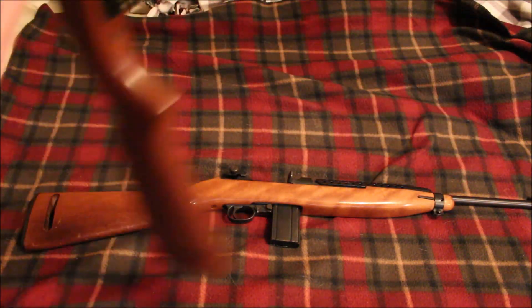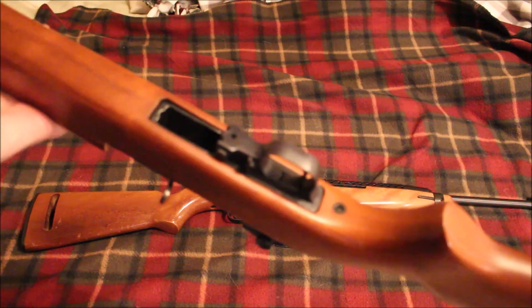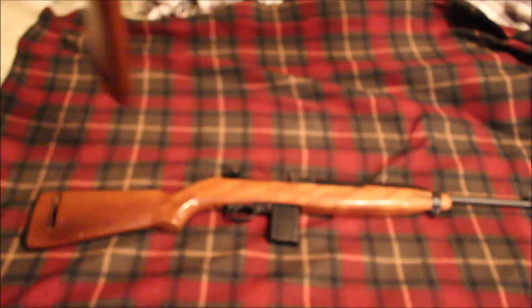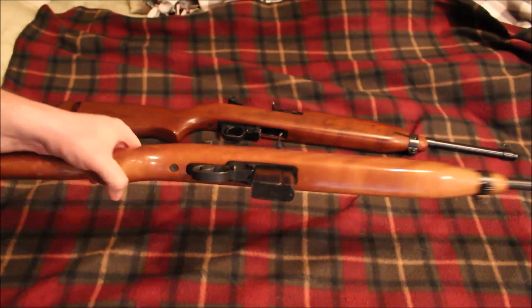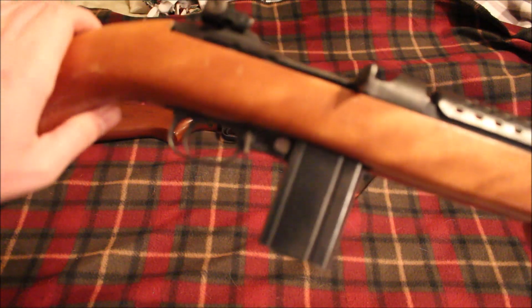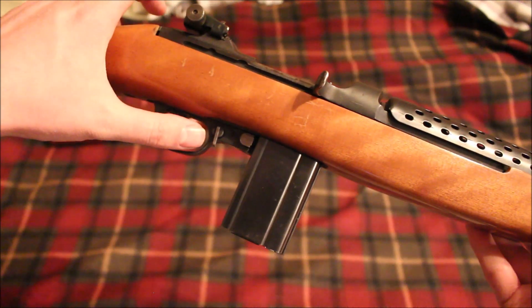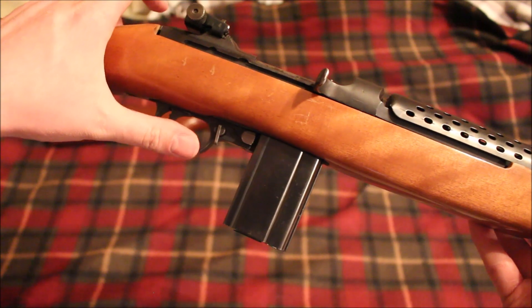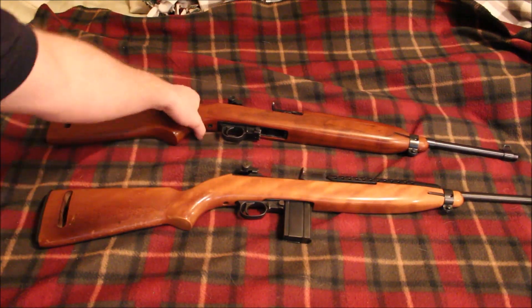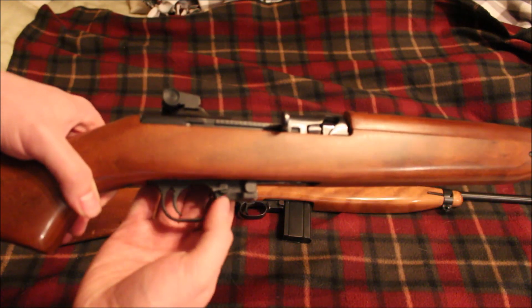Let's go to the trigger guards. As you can see, you have a very thick trigger guard with a slightly different shape on the Universal. The Ivor Johnson's trigger guard is much thinner. Also, on the safety of the Universal there are little colored dots — red and green for safe and fire. The Ivor Johnson does not have that, and I don't believe any other M1 carbines have that. There's a green dot for safe and a red dot for fire.